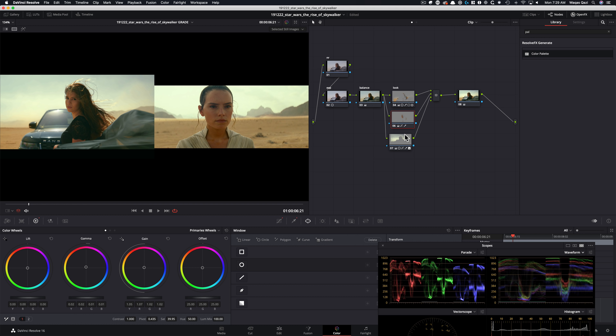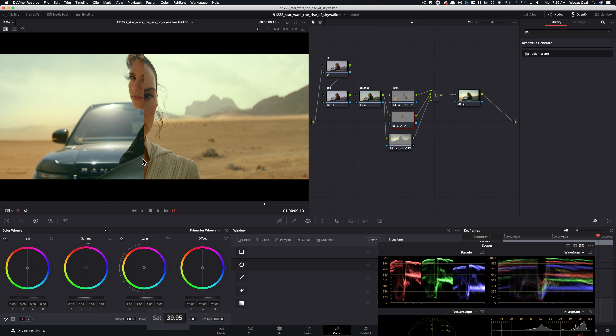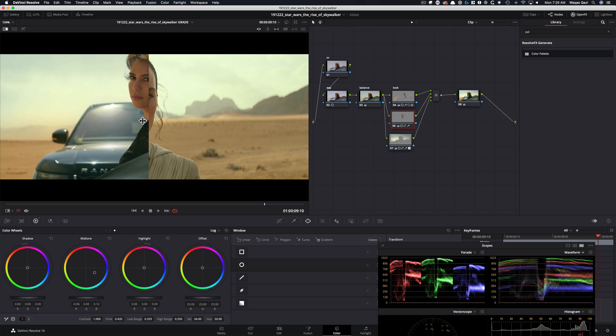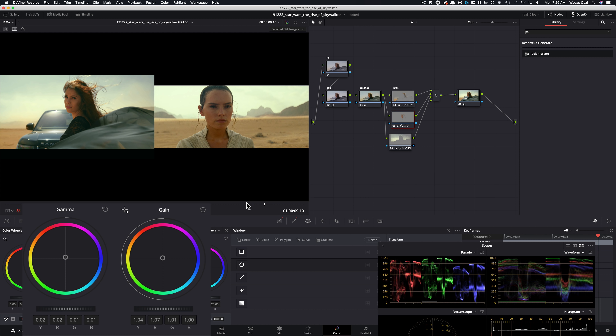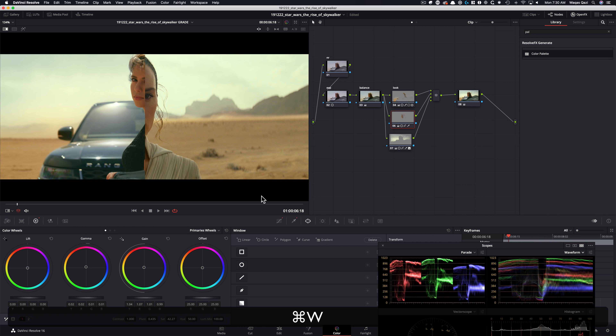Let's pull some saturation out, go into my log, and try to get that into the same ballpark. Pull more saturation out, keep it somewhere around here. You know what — let's give it a little bit more saturation, bring that back. Somewhere around here. Okay, so this is looking good.